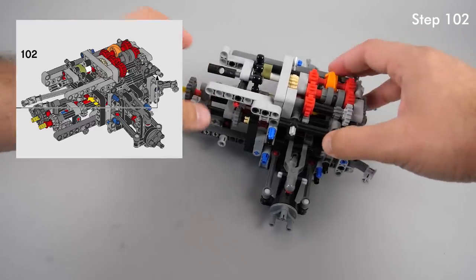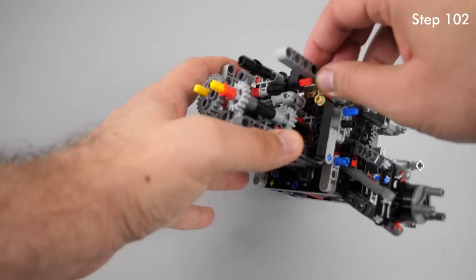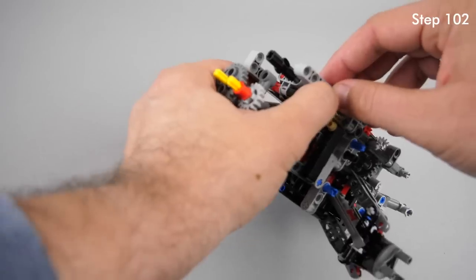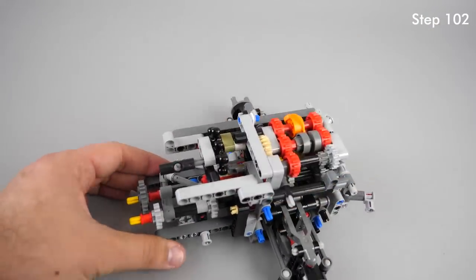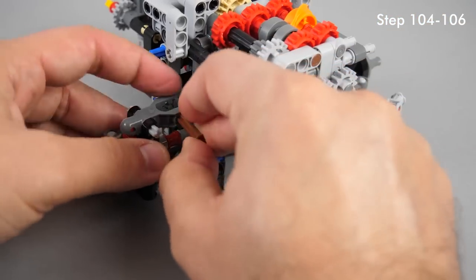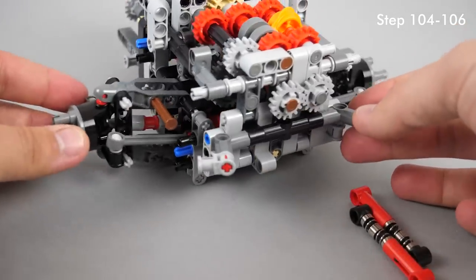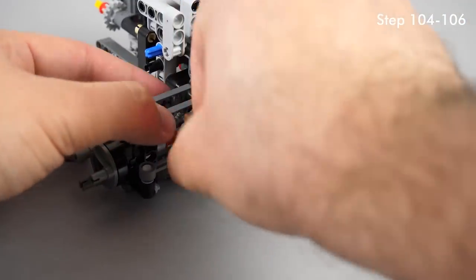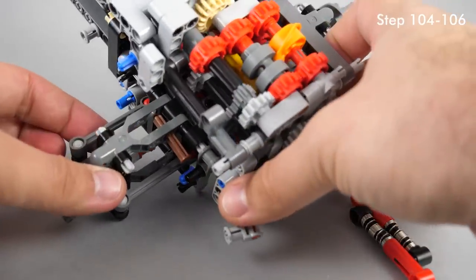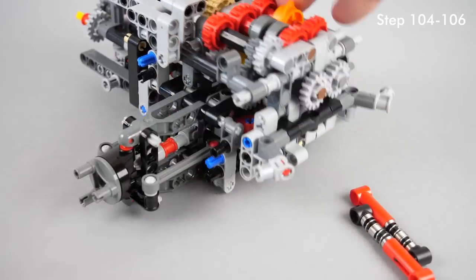At step 102 it is easy to miss the instruction to push the short red axle in. If you miss that step then the whole assembly will be loose and the gears there won't be pushed against each other properly, so you might have some cracking. At steps 104 and 106 you need to make sure that the lower attachment point of the springs is the outer axle hole of the suspension arm and not the inner one. The inner one is a simple hose so the brown axle won't be held there firmly, and the bigger problem is that the whole suspension will have less stiffness so the rear of the car will sit down.